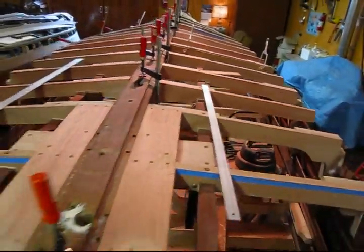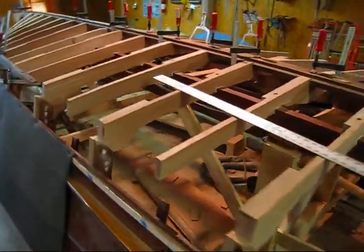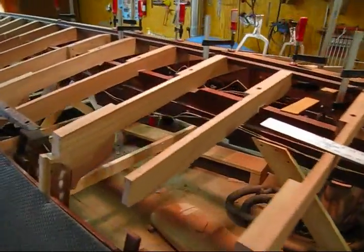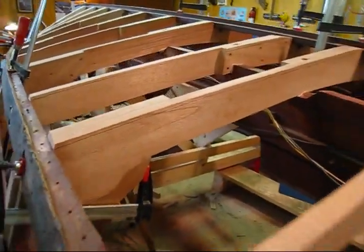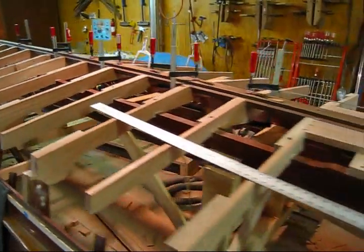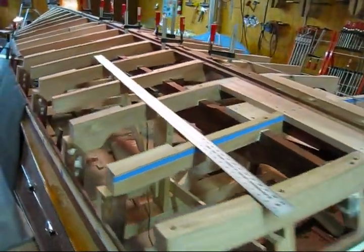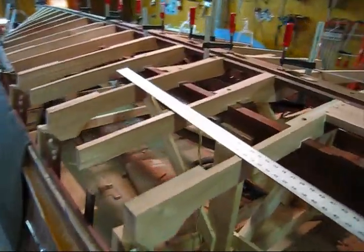Now the next step in the process is to work all the bottom frames down. When I removed and replaced all these frames I left them all a little bit high — anywhere from an eighth to three-eighths of an inch high — knowing I was going to work them all down at once at this stage. So this is a video showing how I do that.